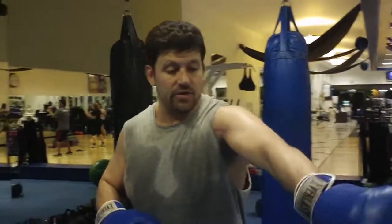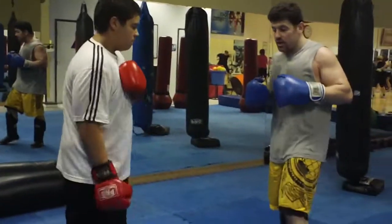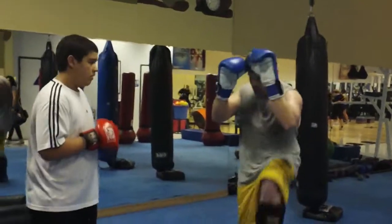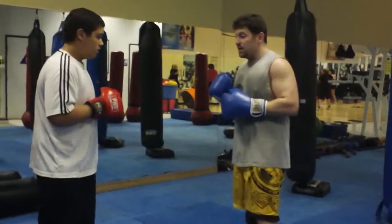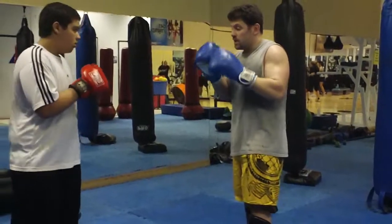I'll go through those slowly now — how to defend. Go to this angle a little bit. For the low kicks, it's easy. We're just doing a check. We're checking inside here, we're checking outside here. Go 3-2 and the kick.